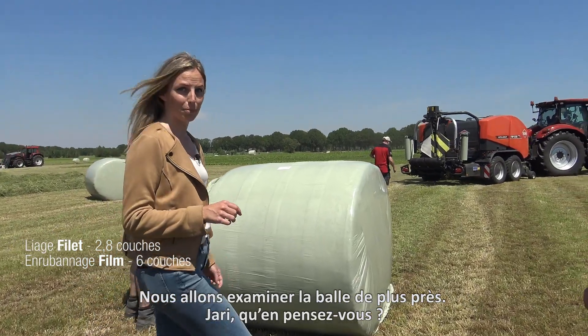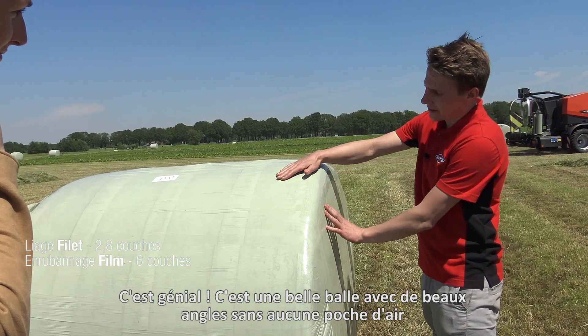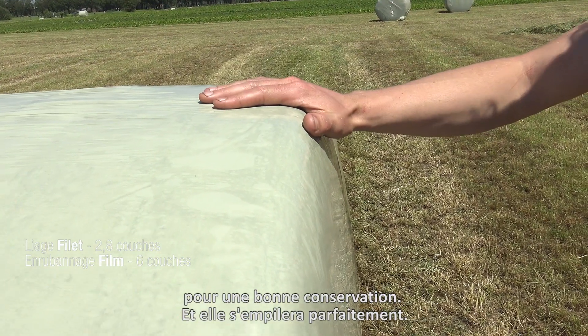We are going to take a closer look at the bale. Jari, how does it look? It looks great. You see the perfectly shaped edges with no air pockets in there for good preservation. And it stacks nicely.